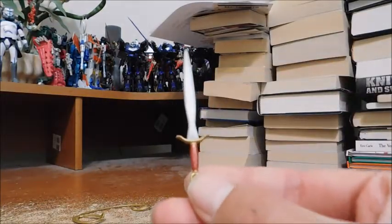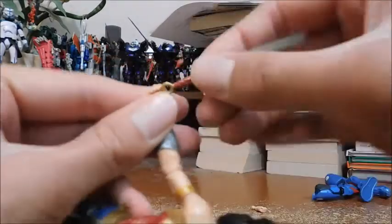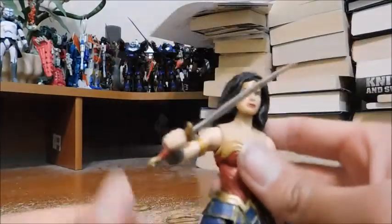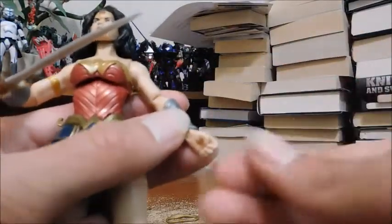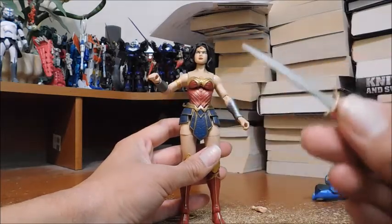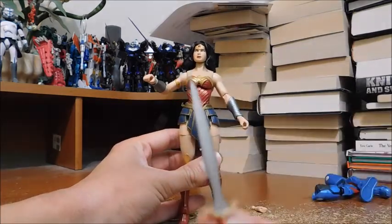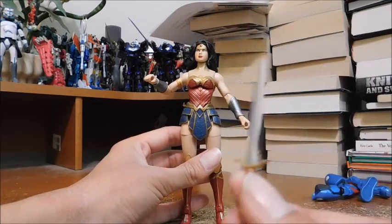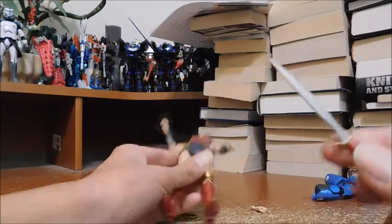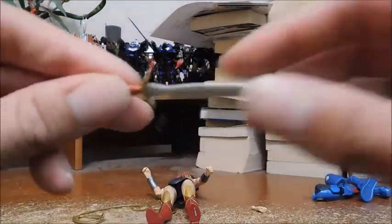Last and definitely not least is her sword, which has nice detail around the hilt in red and gold matching her uniform — she can hold it nicely. I do wish she came with her shield, but this is fine. However, the sword did come warped. I know you might think I could use the hot water or hair dryer trick, but this is a harder plastic, so it'll be more difficult to fix. I'll find a way to straighten it out.